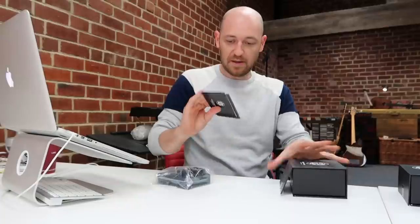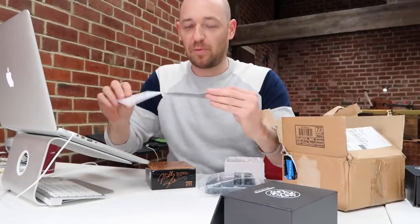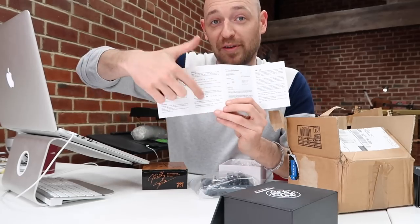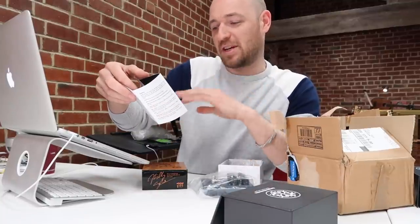Instructions! Guys, I think you might have won it - instructions that I can actually understand. This is it. Why don't all effects pedal manufacturers just have instructions like this? You open up anything with a warning page and you just ignore that page, right? Then there's the controls page - that's really what you're looking for - and technical specifications.